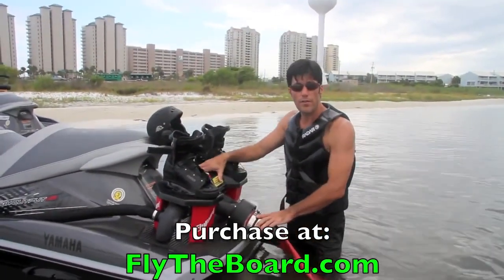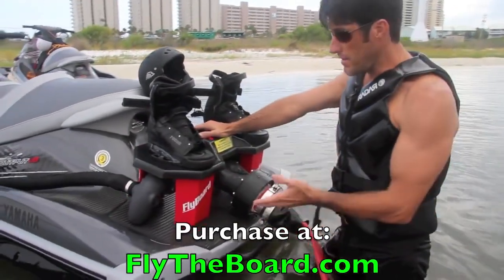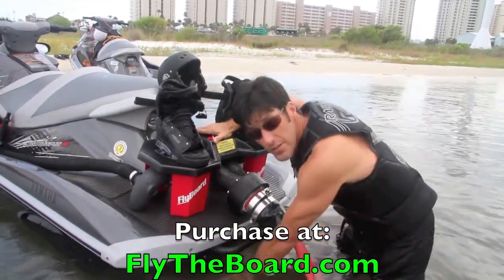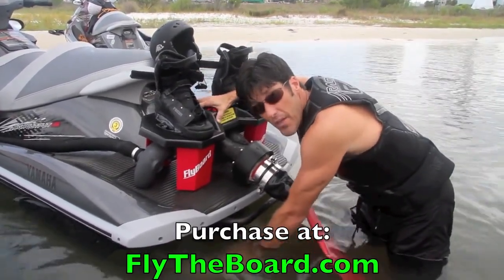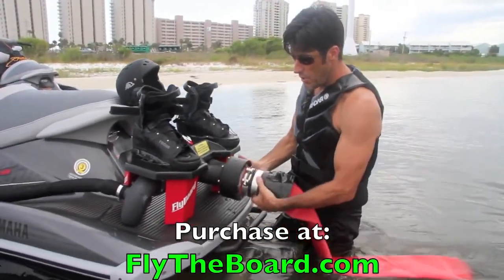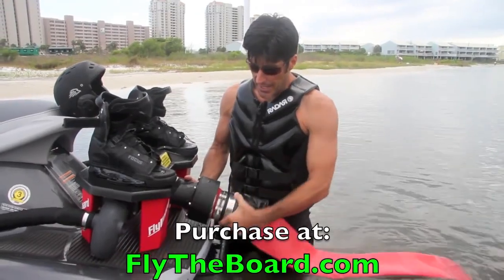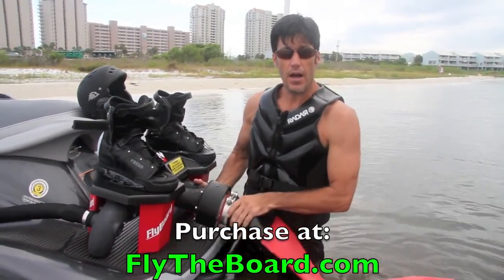Now that we're in the water and the flyboard's attached to the personal watercraft, we're going to go over the basics of just how this thing works. The normal wave runner provides propulsion by a jet pump located underneath, and it normally has a steering mechanism that we showed you earlier. Well, that steering mechanism has been removed, and now that this 180-degree elbow is installed, you've got all the thrust of this watercraft coming through this 180-degree elbow — that's 100% of the thrust — running into this hose. Once it reaches this hose, it comes through a completely 360-degree swivel bearing. The bearing is made of plastic ball bearings. It's a self-cleaning bearing that never needs any kind of lubrication — the water will actually remove all the sand and debris while you're in the water, and it lubricates it while you're in flight.